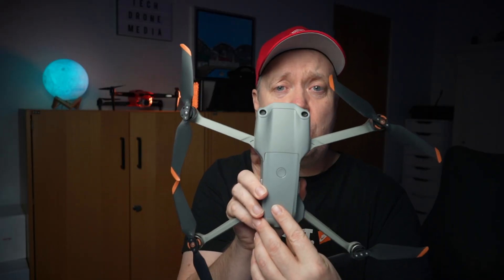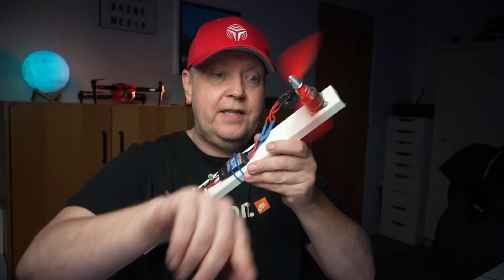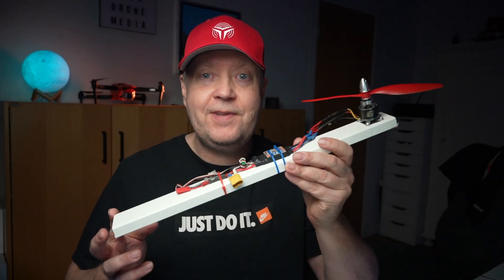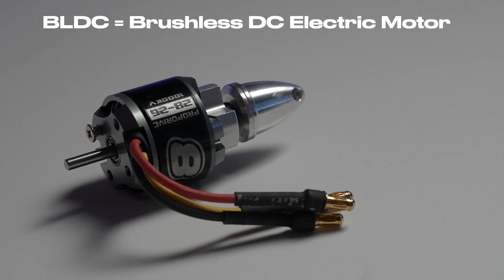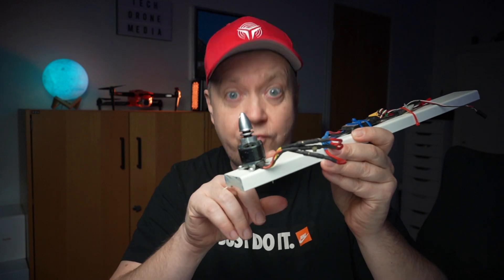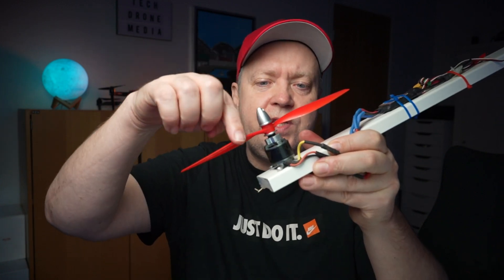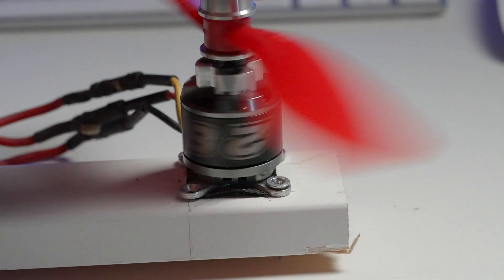They are all known as quadcopters with a motor in each corner, hence the name quad. This is just a dummy of a single arm that would make it easier to explain. Each motor is an outrunner type where you mount the base of the motor to the frame of the drone. The props are attached to the outer rotating body, which is why they are called an outrunner.